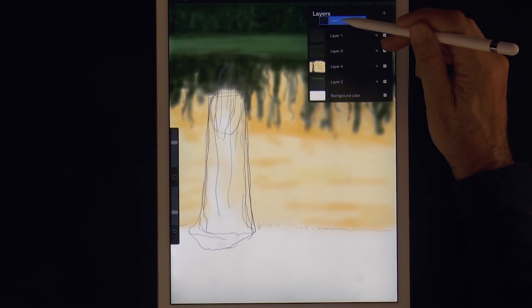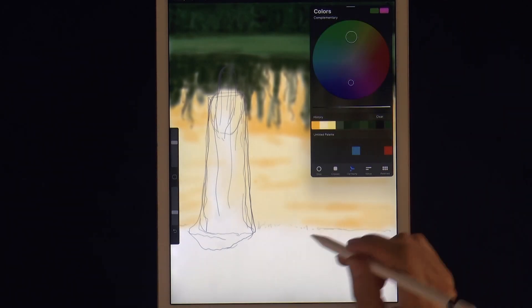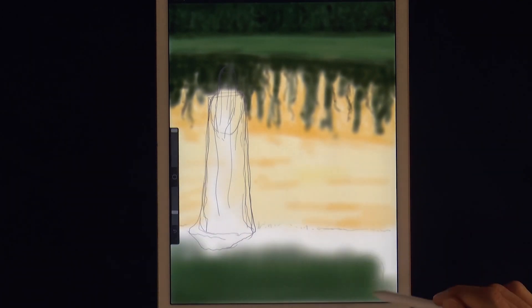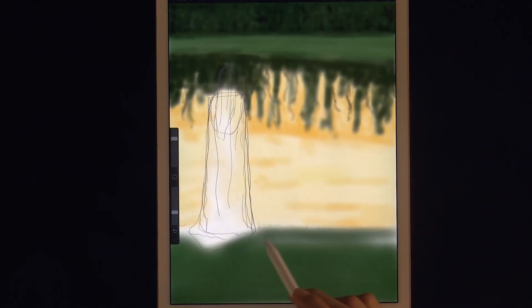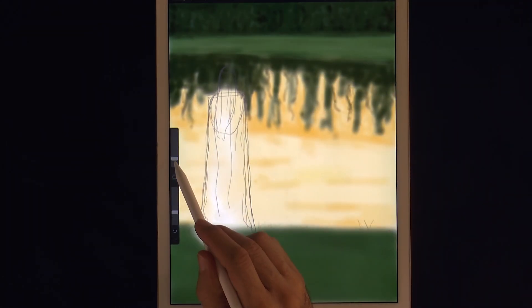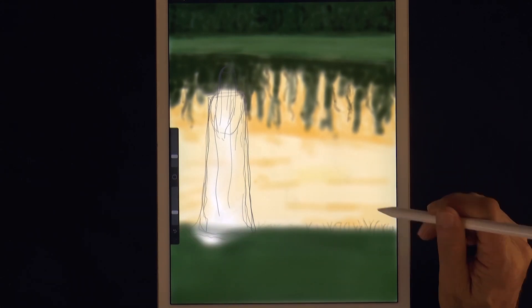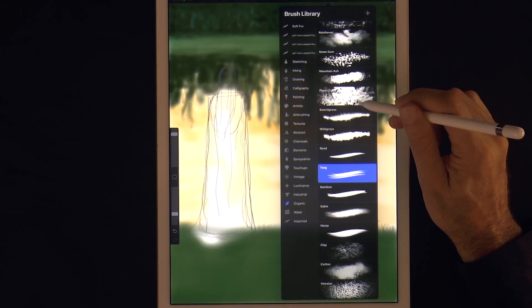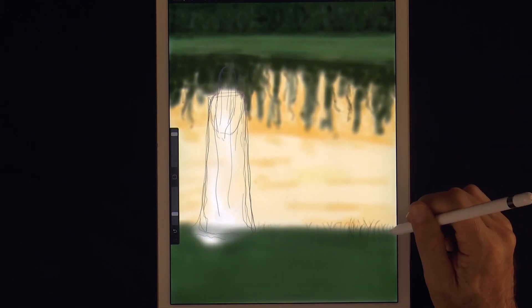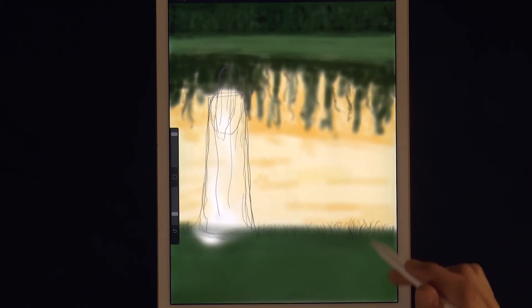Let's create another layer and place it on top for the grass she's standing on. For the texture of the grass, let's switch the brush and in the organic menu we choose Twig — we will do it much faster with this.